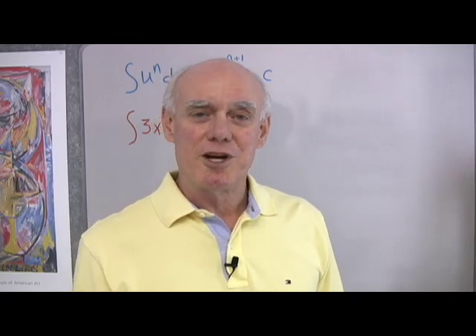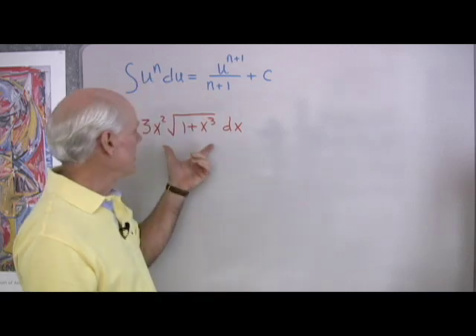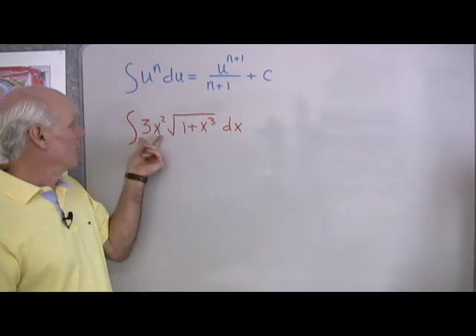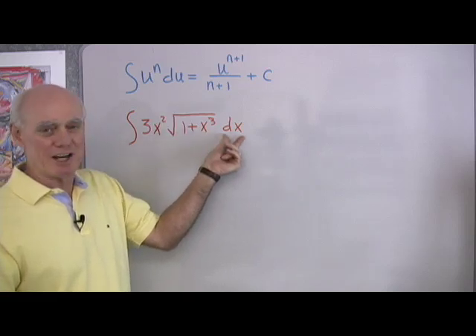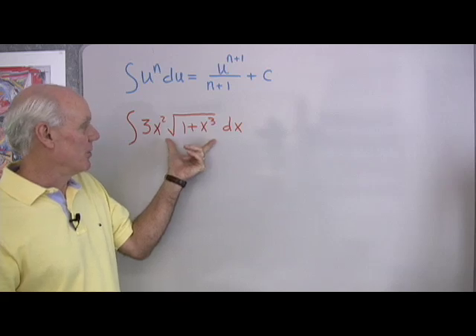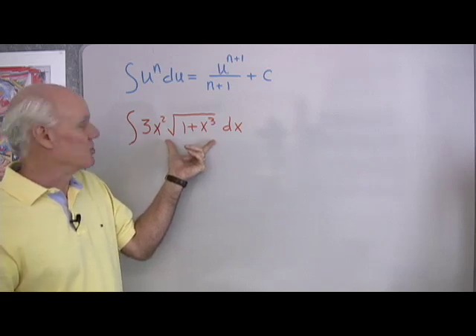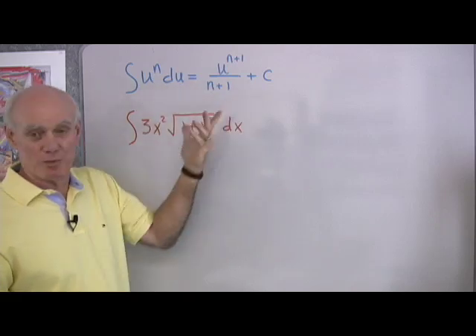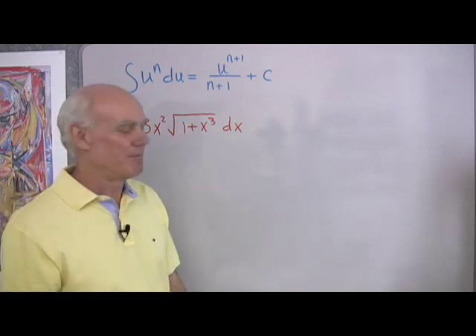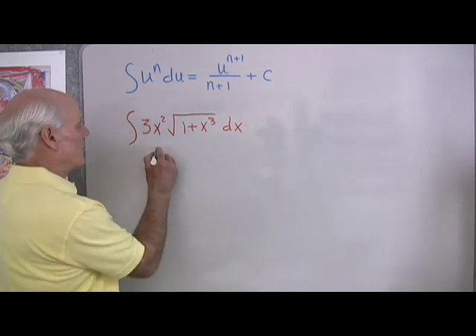We want to continue our work with integration. Here I have a more complicated integral to look at: the integral of 3x squared times the square root of 1 plus x cubed dx. I want to integrate this, and what I want to do is use a substitution to make it look like a simpler form, then apply a formula that's pretty easy to work with.